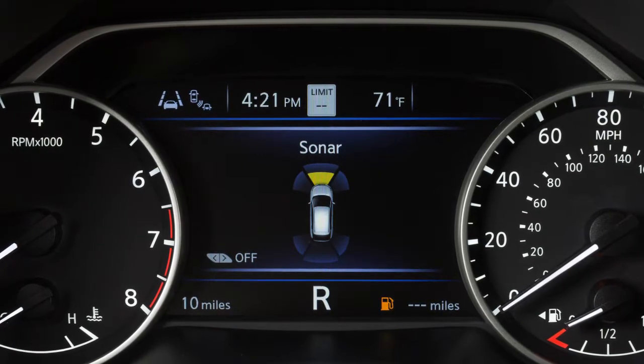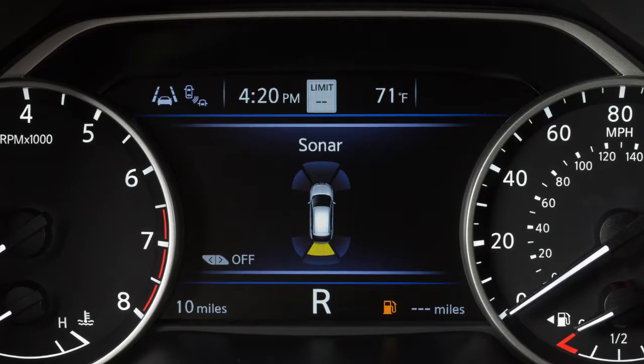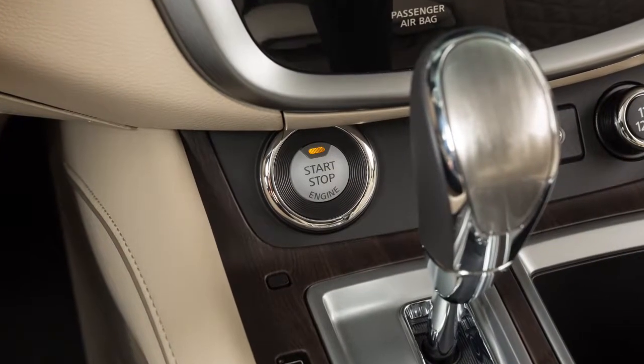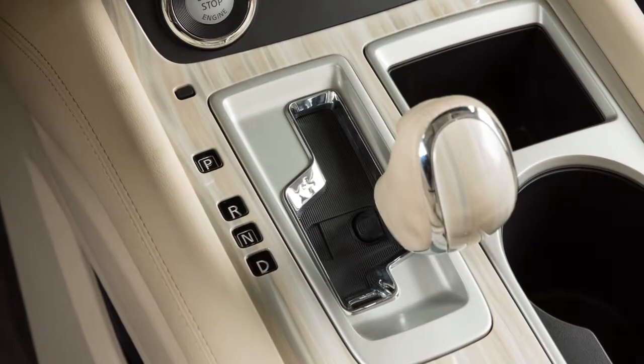The front and rear sonar system helps detect obstacles at the front and rear corners of the vehicle. The system is activated when the ignition is in the on position and the shift lever is moved to either the reverse or drive position.